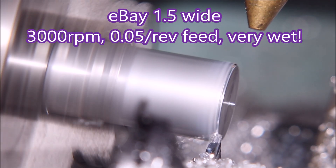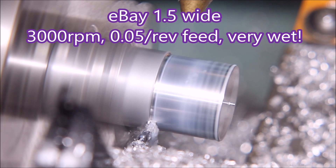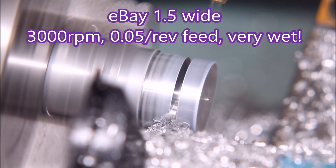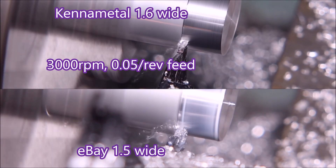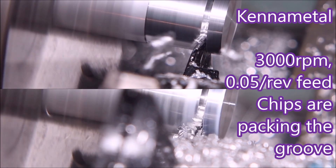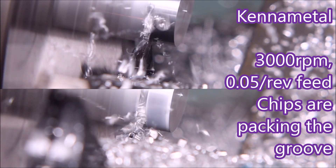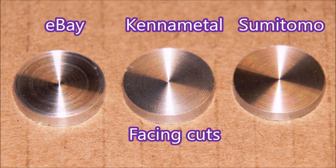Now this is the eBay tool. That's its facing cut, this is it turning — which quite surprised me, and there are some photos at the end showing the turning is really quite good. You can see the chips are not quite flying out of the groove like they did with the other two tools. Here we've got the Kennametal at the top and the eBay tool at the bottom for a comparative look — the chips are sort of packing up in the groove, just not flying out, though I don't think they're jamming in there.